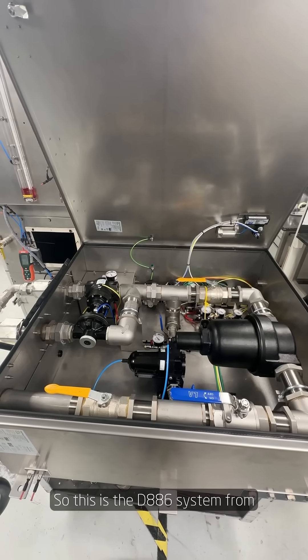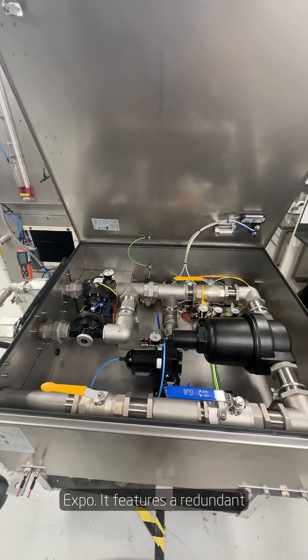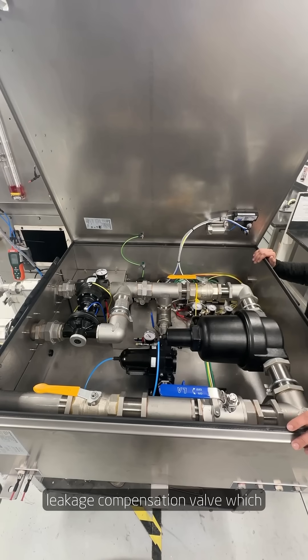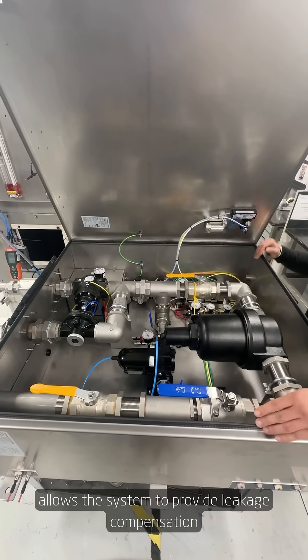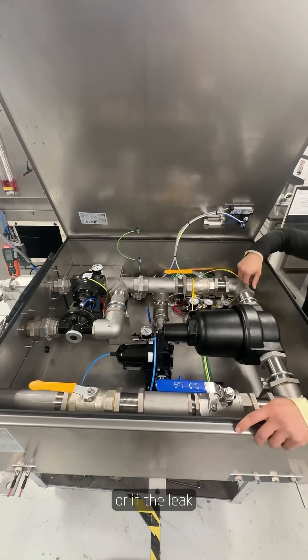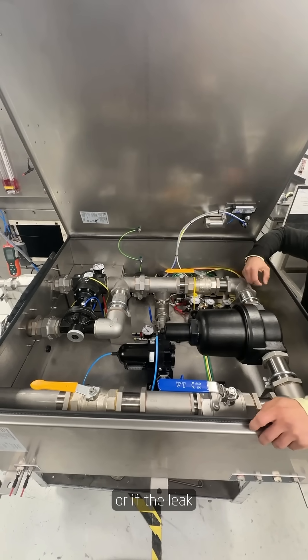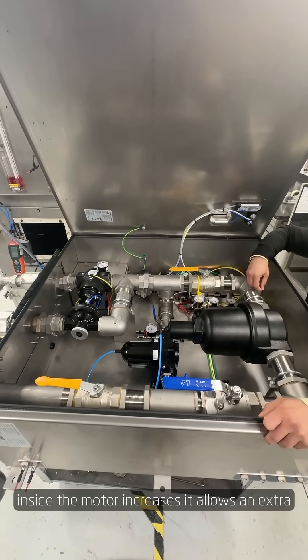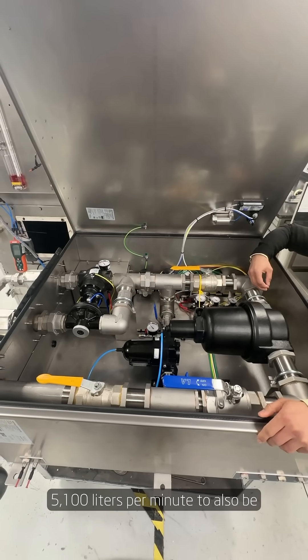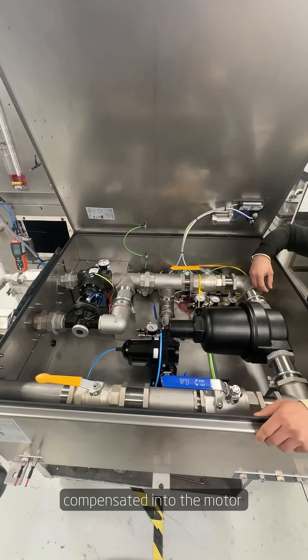This is the D886 system from Expo. It features a redundant leakage compensation valve, which allows the system to provide leakage compensation when the main collapse system fails or if the leak inside the motor increases. It allows an extra 5100 litres per minute to also be compensated into the motor.